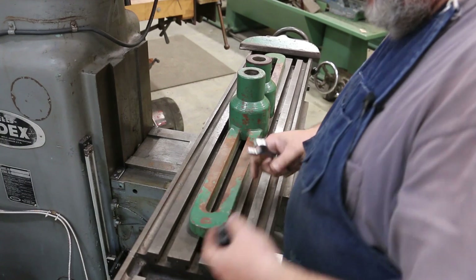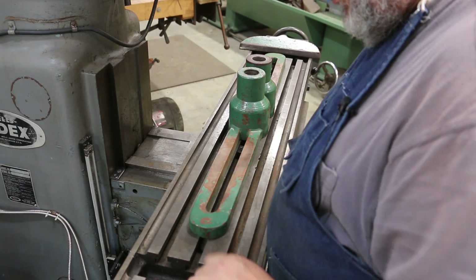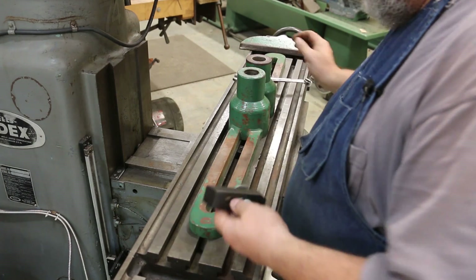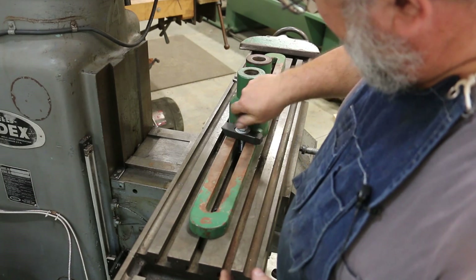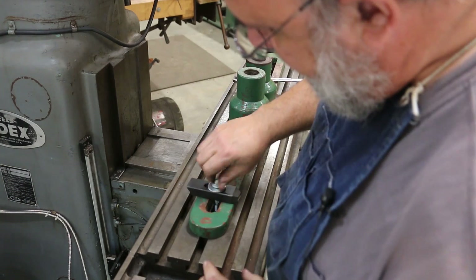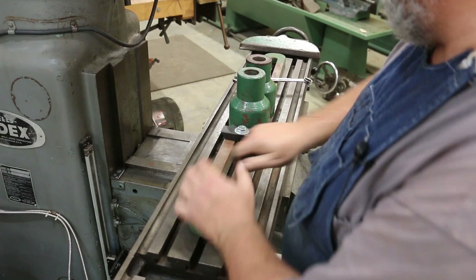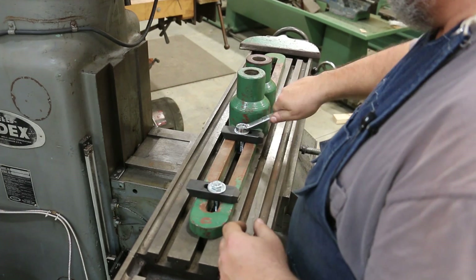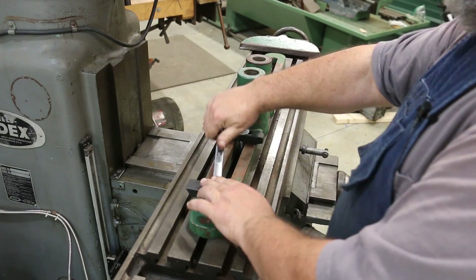Rather than trying to hold these in the vise, I'm just going to use some T-slots — we've got the vise off the mill. We're just going to put them right up underneath here. We've got a slot in here and a hole down, so we're just going to take a bolt, drop down through here, and we'll do two of them on each one. These don't have to be lined up or trammed in or anything square — it really doesn't matter. We're just decking the top off.